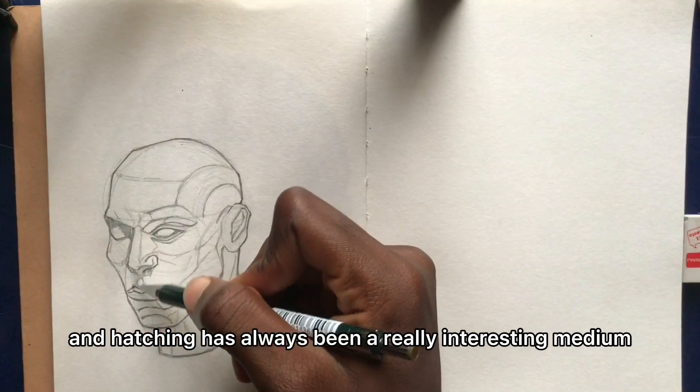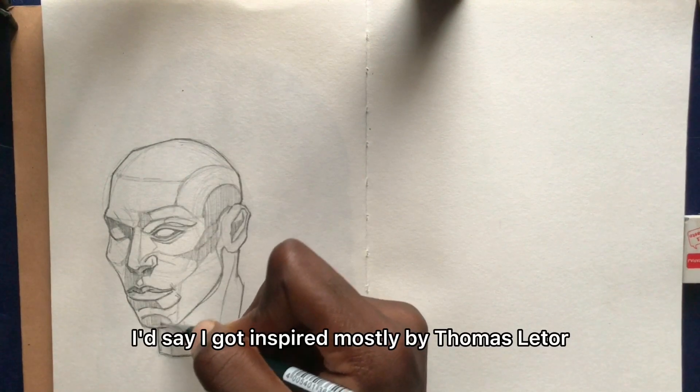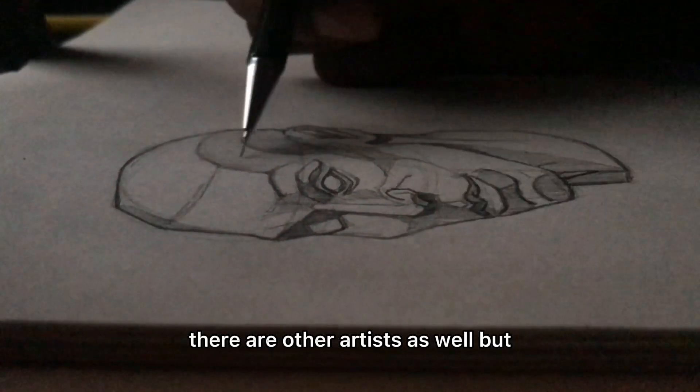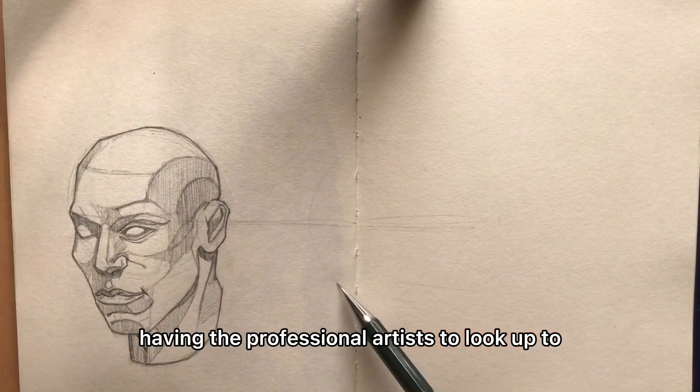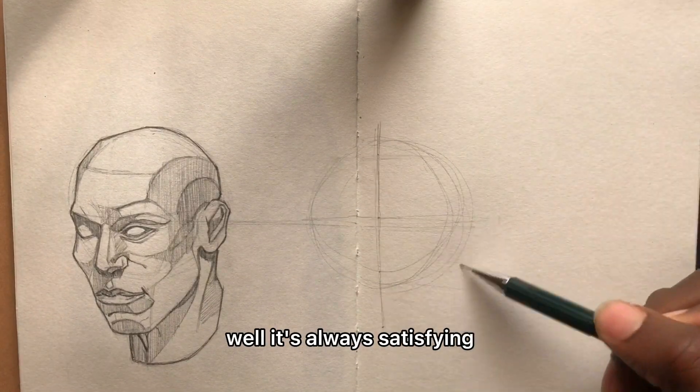Art has always been a really interesting medium for me to express myself. I'd say I got inspired mostly by Thomas Lithle and other artists as well, but I think he really stands out. Having a professional artist to look up to really shaped my joy.